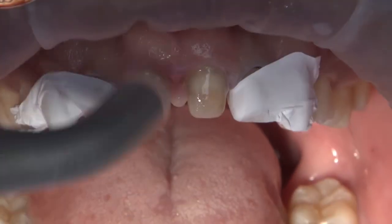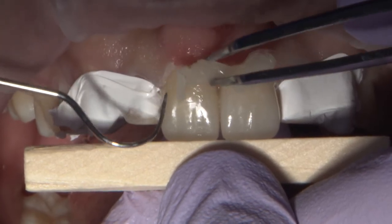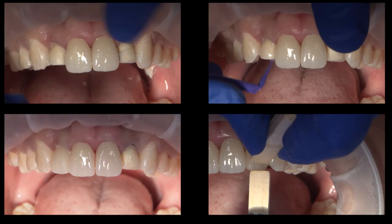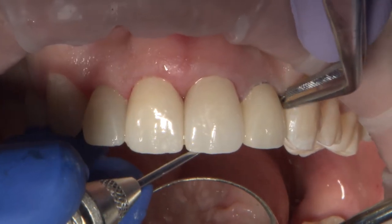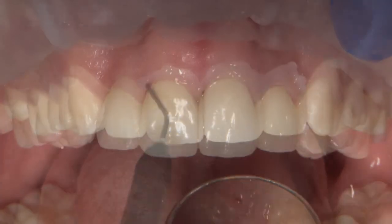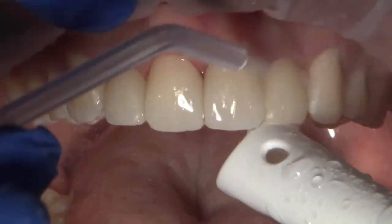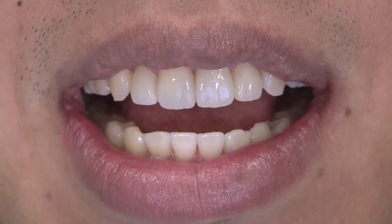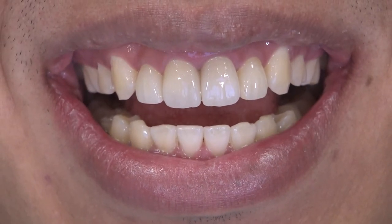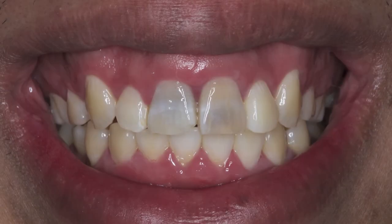Multilink Automix translucent dual-cure luting cement is used to first place 8 and 9, and a 2-second tack cure is all that is needed to make it possible to peel away the excess. The same steps were followed and the veneers were seated with finger pressure and held in place with wooden sticks while cured. After removing the excess cement along with double-zero retraction cords, a strip of glycerin gel is extruded and light cured once more to prevent the formation of an oxygen-inhibited layer. Occlusion is checked and adjusted where indicated by articulating paper. This end result is drastic enough to noticeably change the look of the patient's smile and restore his youthful appearance.